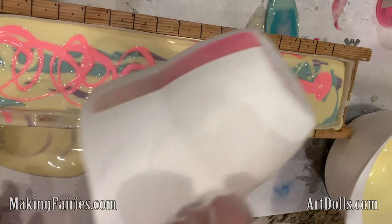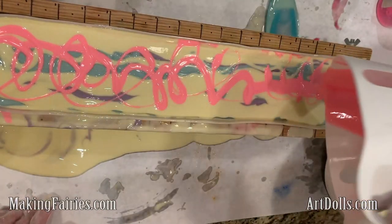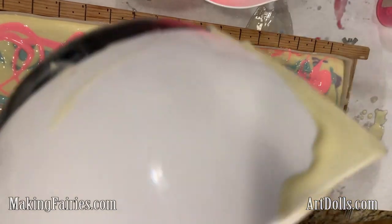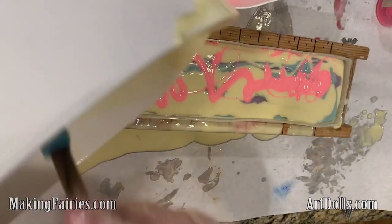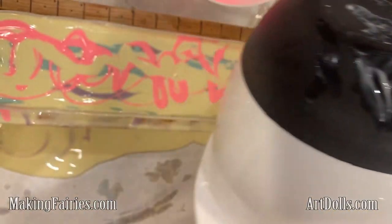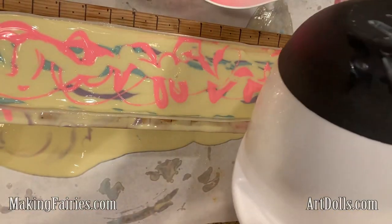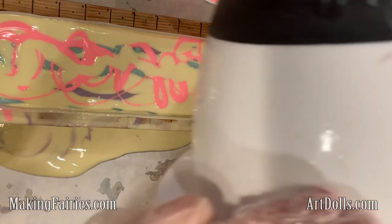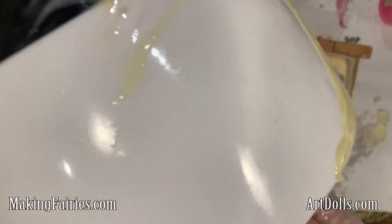Aren't those colors just fun? The pattern that ends up in the soap shows up like that because of how I poured it in — it'll be kind of layered and some of them are diagonally layered. That's why you have your whole loaf mold lifted up with a cloth or something underneath it so it will have a diagonal tilt to it.